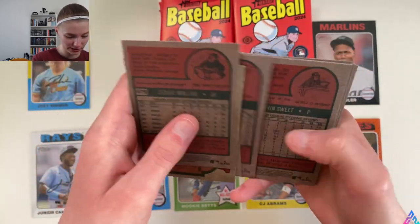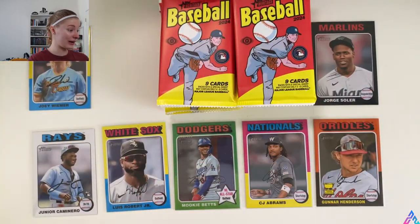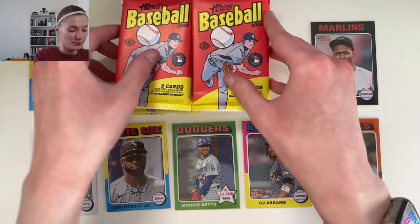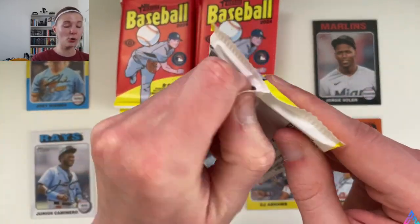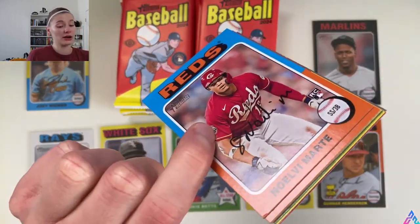Checking the pack — we are good. Alright, halfway point. Even though we've pulled some fire in my opinion, we have yet to hit our auto or our relic. Again, one of them is guaranteed in the box. Maybe we'll get an autographed relic — I'll take that.